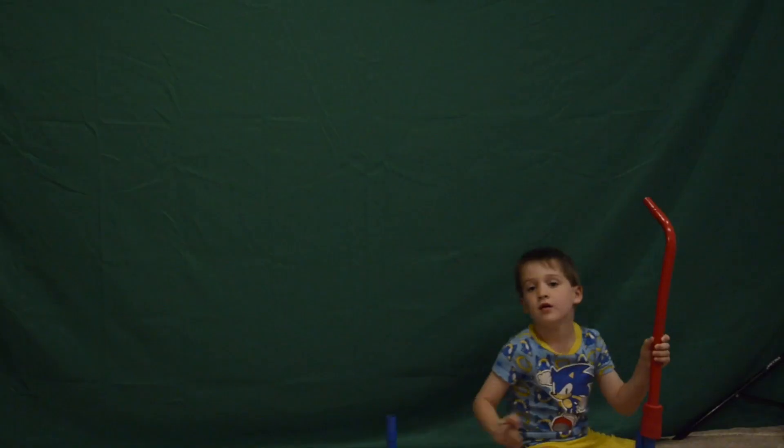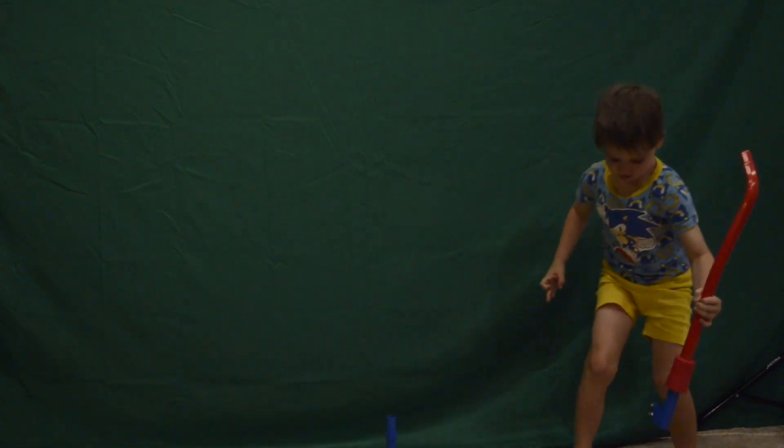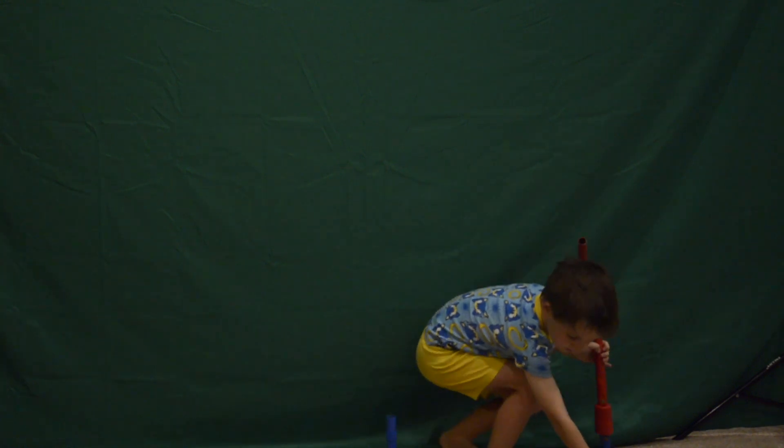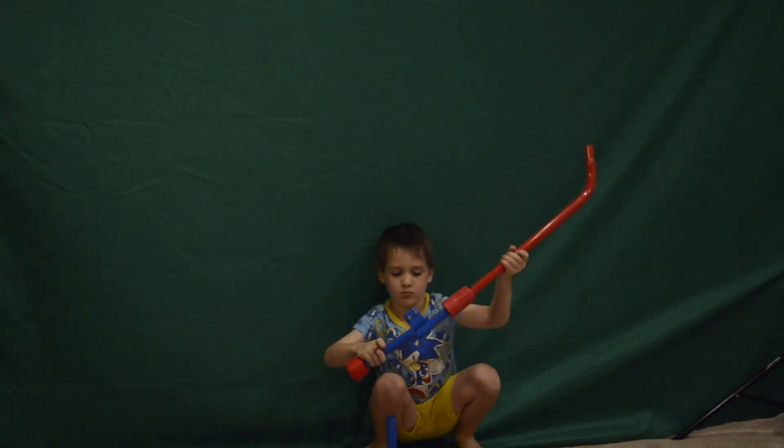This is boring, right? Kids, just watching me do this.